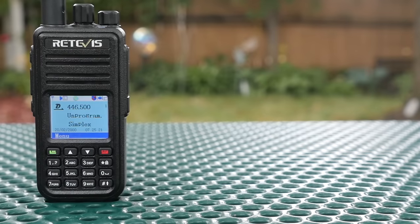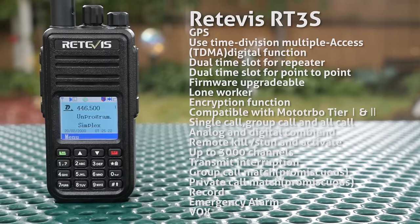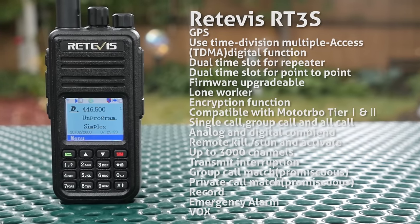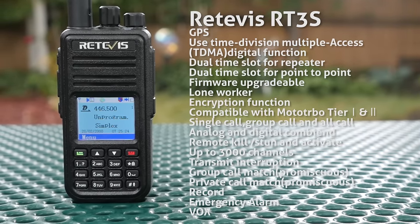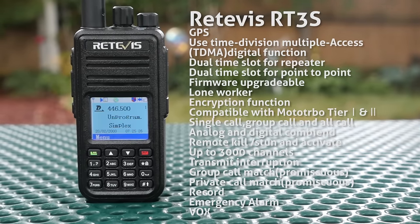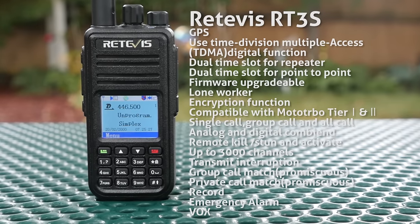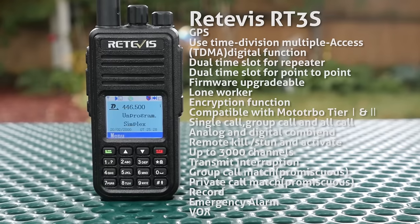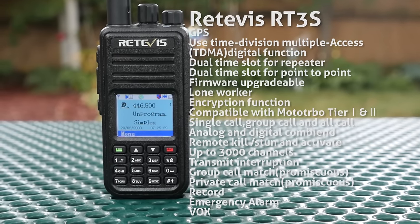The RT3S is a Tier 1 and Tier 2 Motorola Moto Turbo DMR Handheld Radio, so it'll work with DMR repeaters in the U.S. In addition to DMR digital modulation, the radio also has analog support, with features such as CTCSS, DCS, coded squelch support, and DTMF encoding and decoding — so you've got touch tones built into the radio.